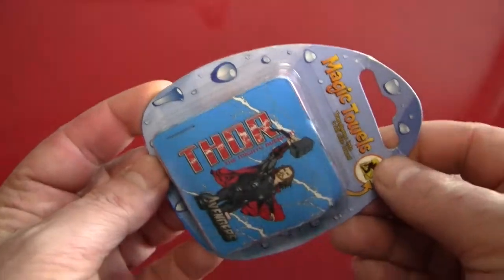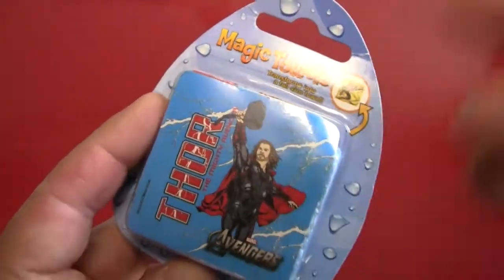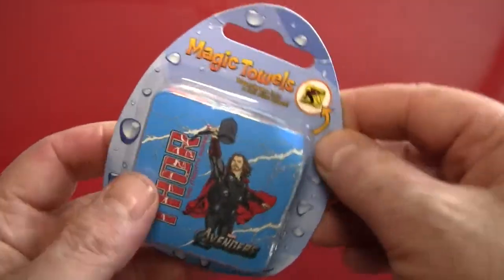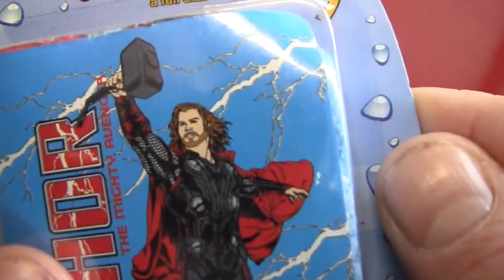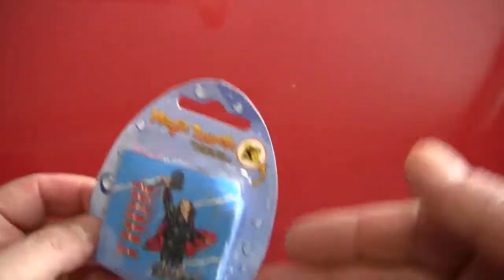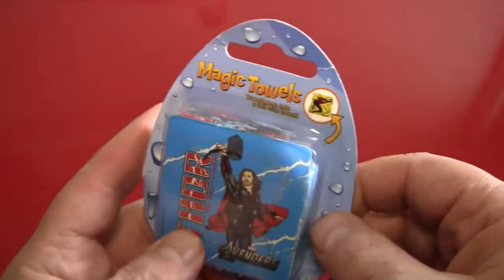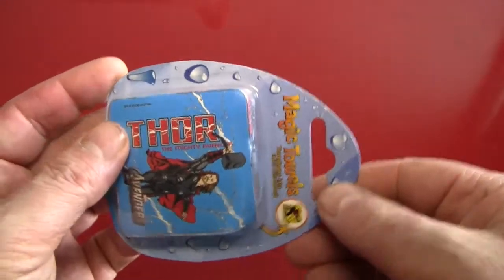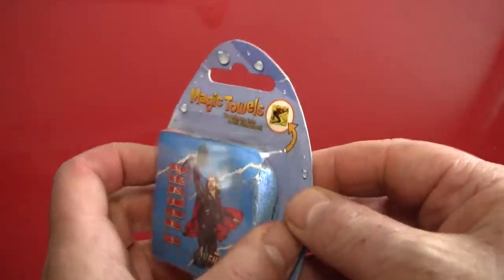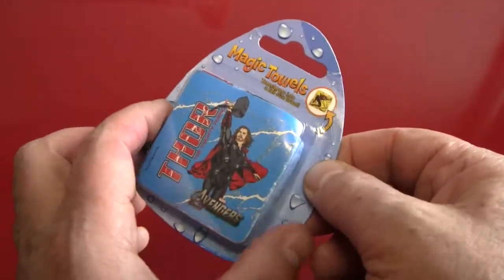We can see here that this exciting magic towel has Thor from the Avengers and various Thor movies. You can tell it's the movie Thor because of his movie face, as opposed to the comic book Thor, the cartoon Thor, or the Norse God Thor. Anyhow, let's take a look at the packaging real quick before we make this magically expand and transform into the full-size towel it was meant to be.